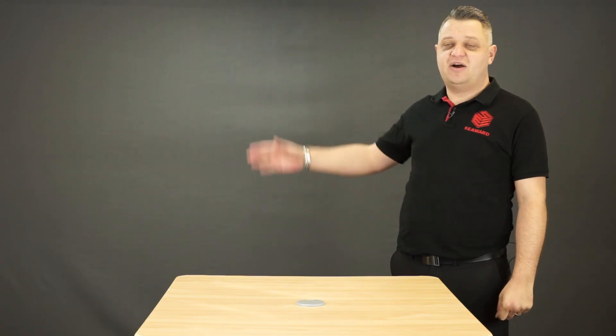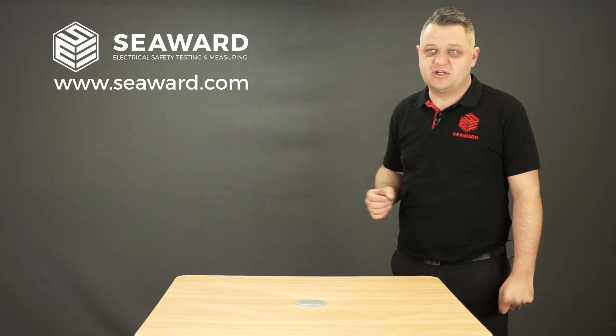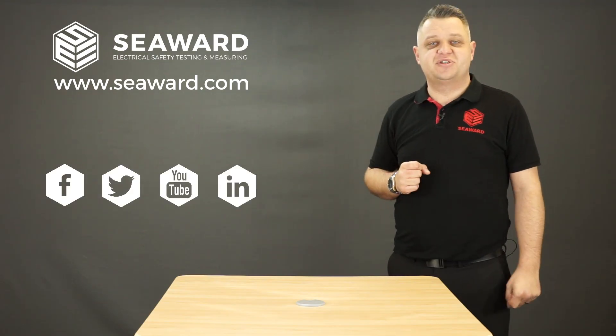Thank you for taking the time to watch our short video. For more information, please visit our website, and for the latest industry news and events, please follow us via our social media. Look forward to seeing you soon.